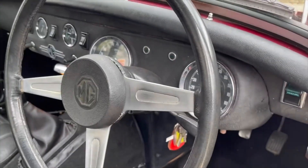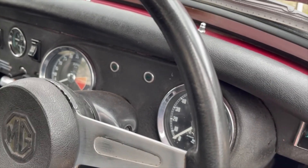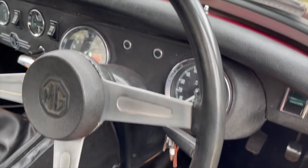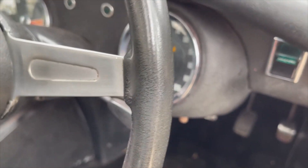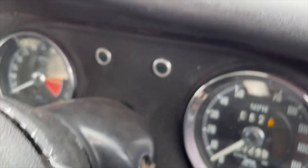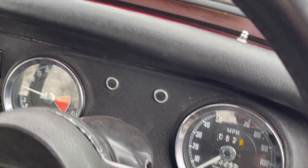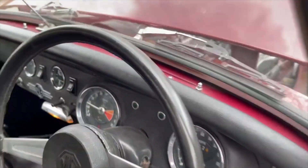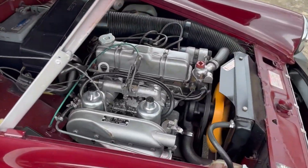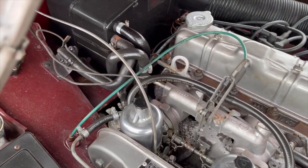Quick video: start-up and running on this MG Midget. Starting hot there - nicely starting. Funnily enough the rev counter isn't working now. Let's see if it just needs a blip to make it work - it was working fine when I was driving. There we go - rev counter's working now, just needs a blip. Let's get out and have a look underneath the bonnet. Beautifully detailed engine bay, and the engine runs like a little sewing machine. Very nice.